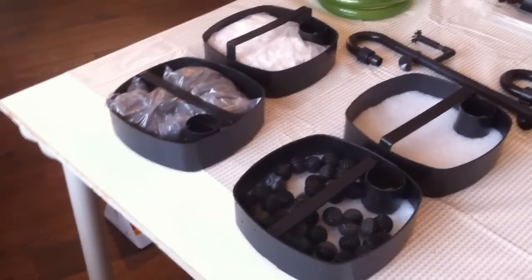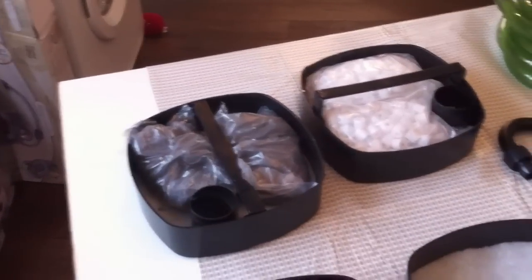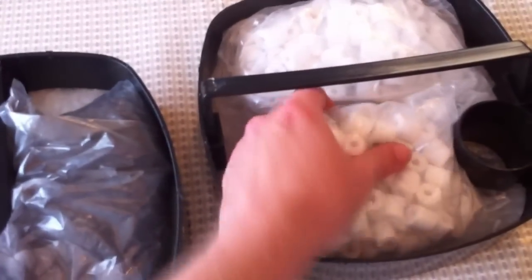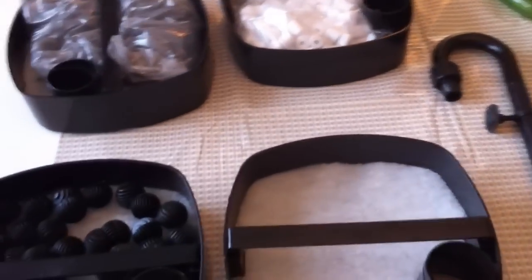Let's have a look at the media that comes with the filter. In each tray you get some biochemical cotton, as you can see here, in this one, and also in here. Then you get your bio balls, your active carbon, and ceramic rings. It's always a plus if you get your filter media included with the actual filter.